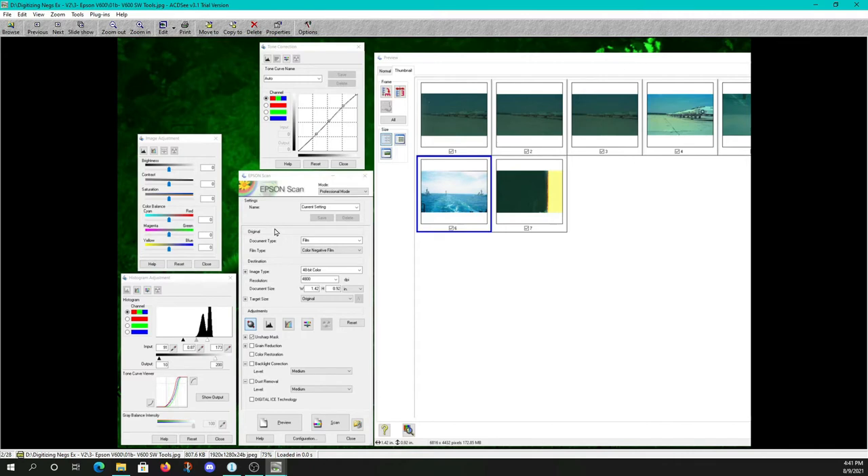There are only three things I'm going to adjust here: I use auto exposure, I turn off the Unsharp Mask — which softens a picture and I'd rather soften it in other software — and I use color restoration in some cases if needed. I also use dust removal and Digital ICE technology, which you can use one or the other but not both simultaneously.